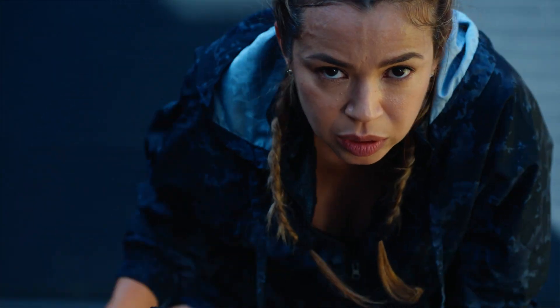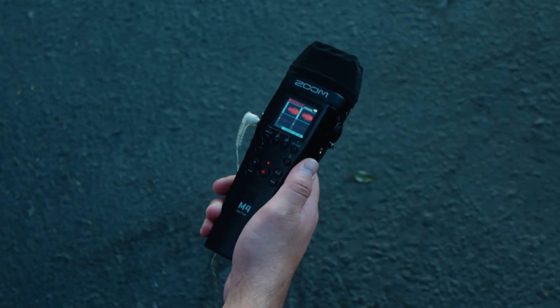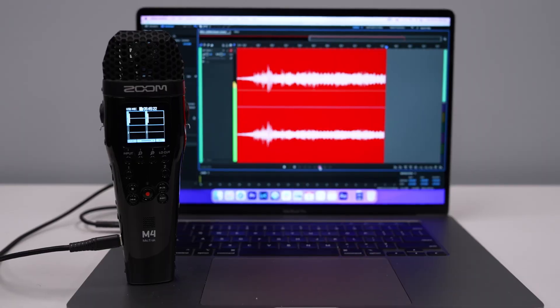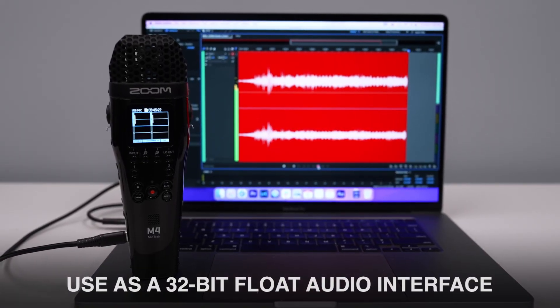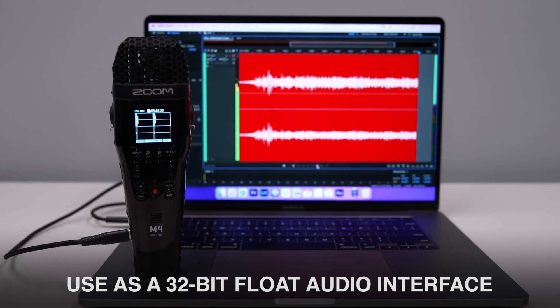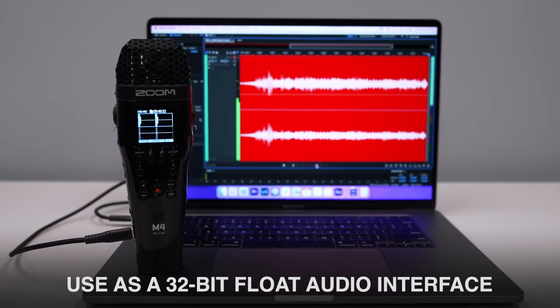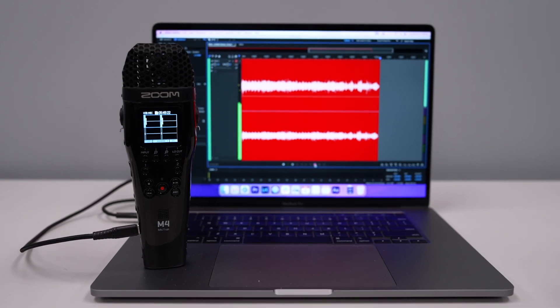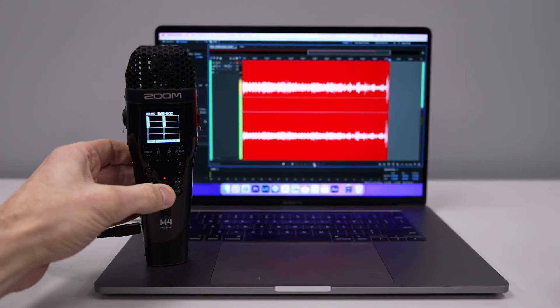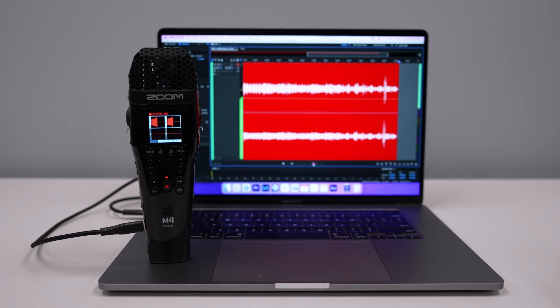When recording outdoors or in close proximity to the microphones, use the included windsock to reduce wind noise or plosives from speech. You can also use the M4 as a 4-in, 2-out audio interface to stream or record directly on your computer or smartphone with the benefits of 32-bit float recording. You can even record or stream on your computer and record to the internal SD card simultaneously.